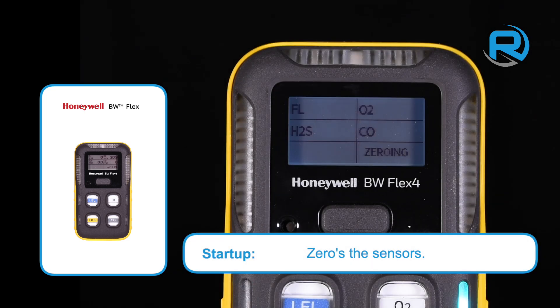The Flex 4 then zeros the sensors, confirms the zero levels are correct, and then starts monitoring. You are now good to go.